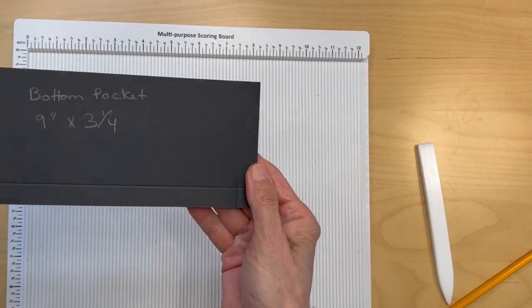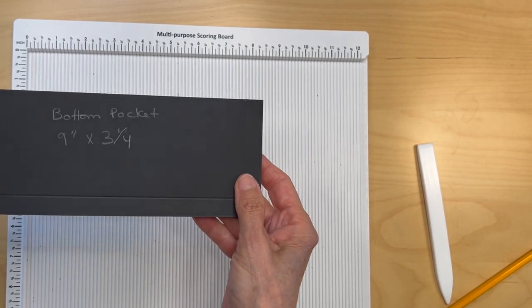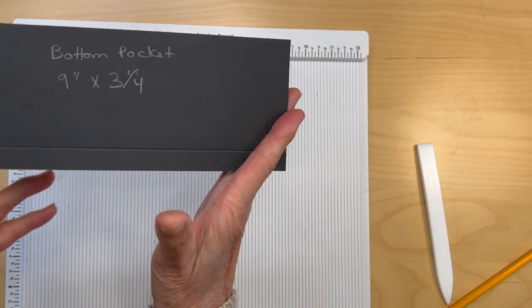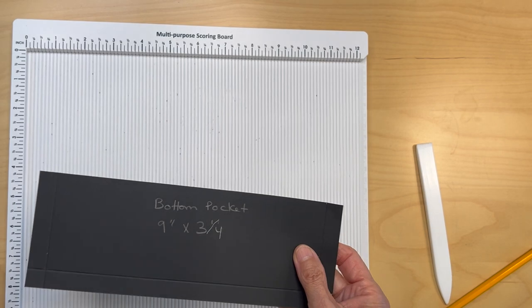Once you have everything scored, go ahead and fold and burnish. I'm going to miter my corners, put my score tape on, and then I will be right back.